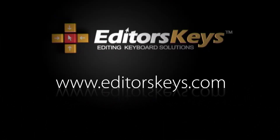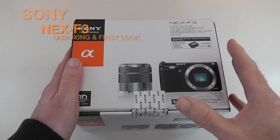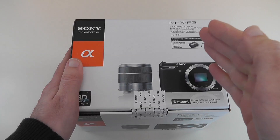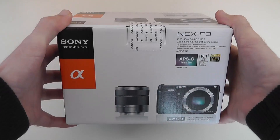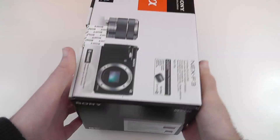Hi everyone, this is Dave from Geekanoids and this is my unboxing and first look of the Sony NEX F3. This is Sony's range of compact interchangeable lens cameras and this has just been upgraded to the very latest model. This particular 18 to 55 millimeter kit was sent to me by Park Cameras — you can pick it up for £499 in the UK, or around $599 in the US.